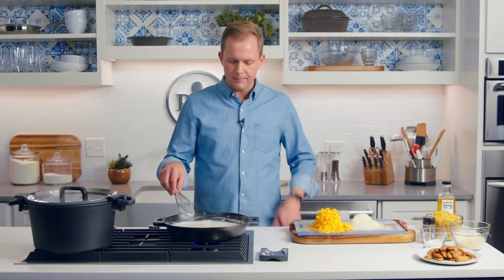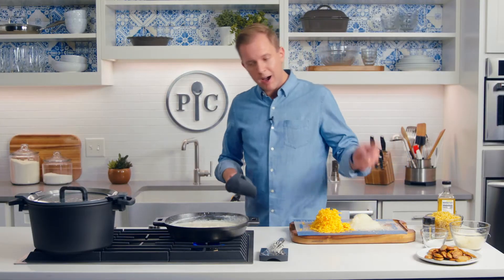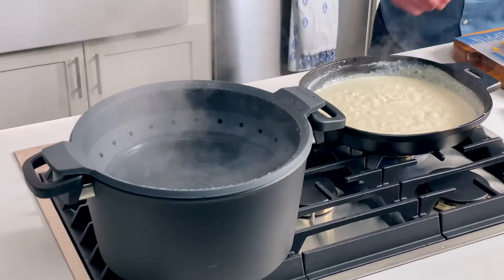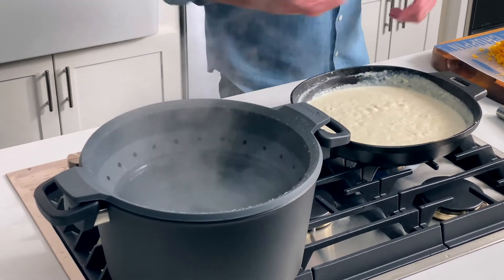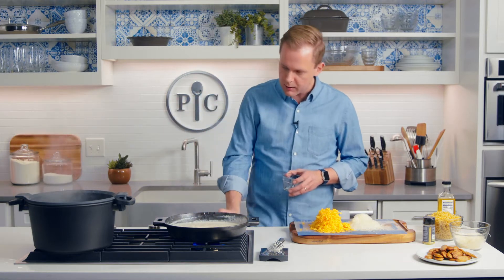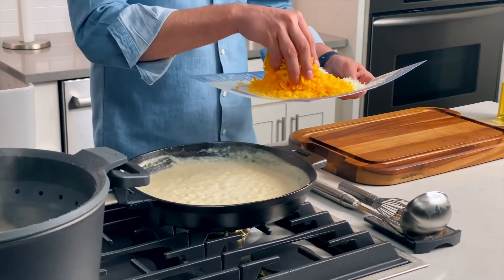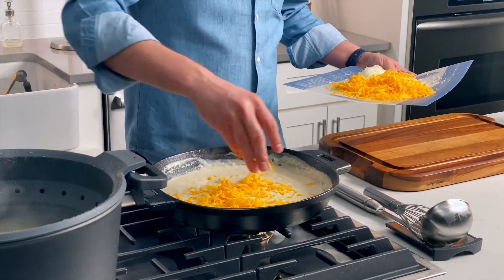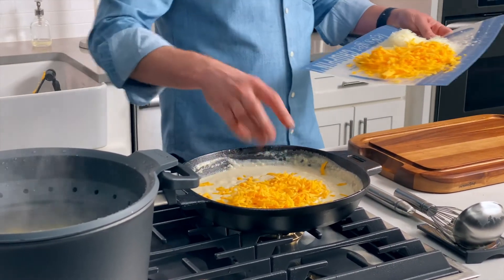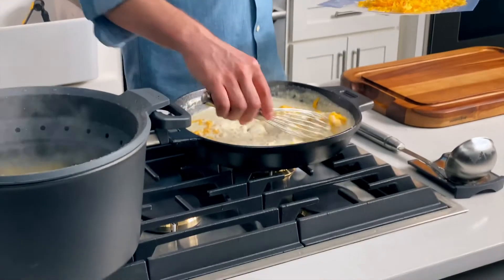I'm going to let this come to a simmer — it's going to start to get thick, you can already see the bubbles. Now I'm going to add my pasta to the boiling water. I've got two teaspoons of salt to add to the water, which seems like a lot, but right now is the only chance you really have to season the pasta. And three cups of pasta. I'm going to cook the pasta for one minute less than it says on the box. Now I'm going to start adding my cheese to this thick bubbly sauce — in stages, add the cheese, whisk the cheese, add the cheese, whisk the cheese.